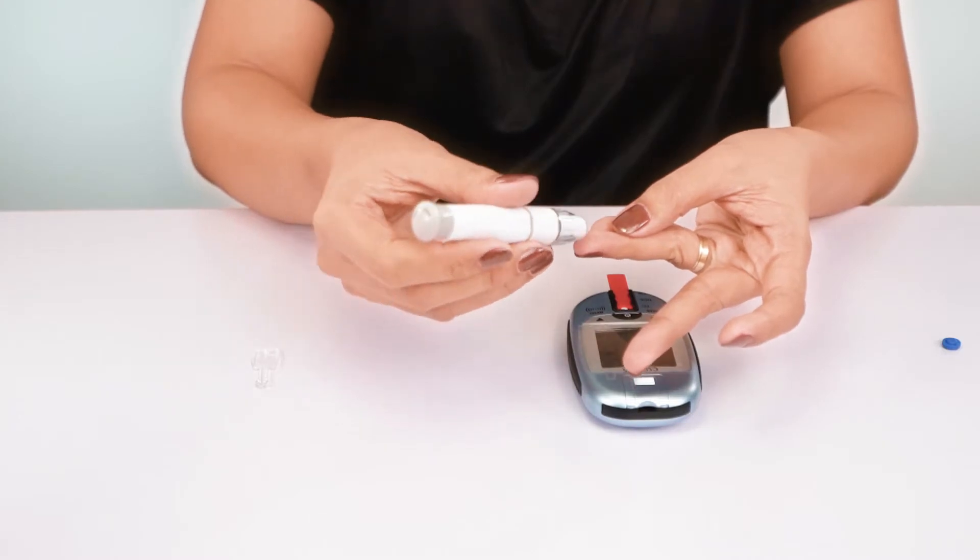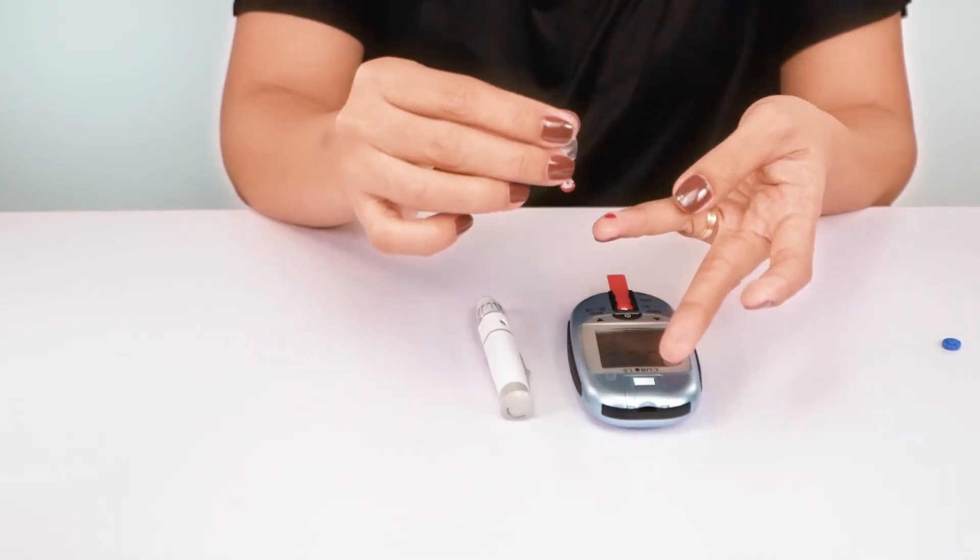It's user-friendly. It strips blood sample through capillary action for an easy fill.